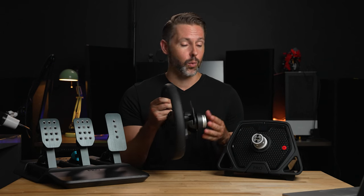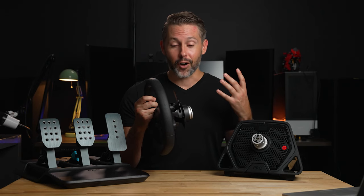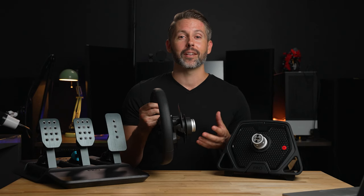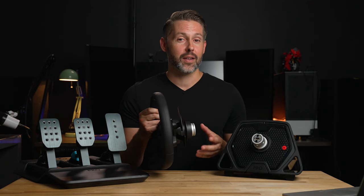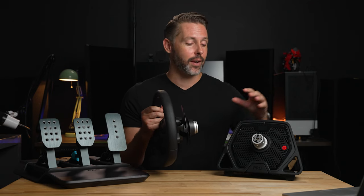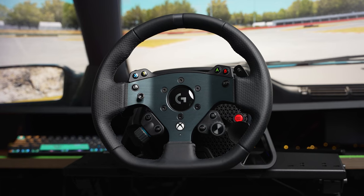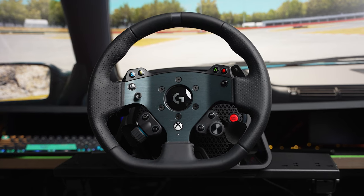This is also a quick release system, so the wheel is very easy to take on and off, which begs the question: are there other wheels? Well, Logitech, when questioned in media pre-release events, basically said no comment or they can't comment at this time — so it really sounds like there should be some other stuff coming down the line. This is something Thrustmaster has done with their lineup, offering a ton of different wheels. It would be cool to see different varieties and styles of wheels from Logitech, but we'll just have to wait and see.